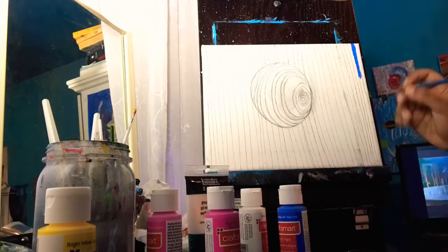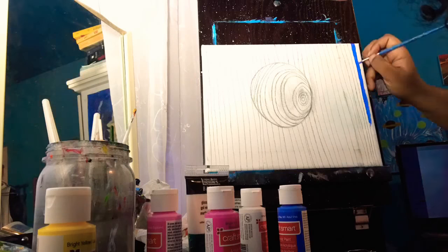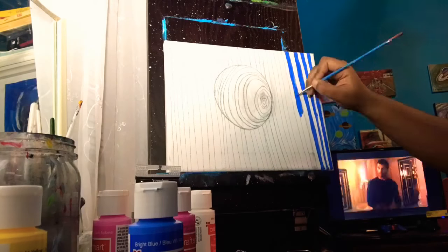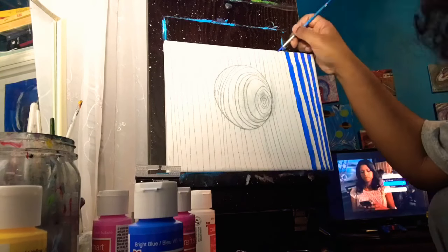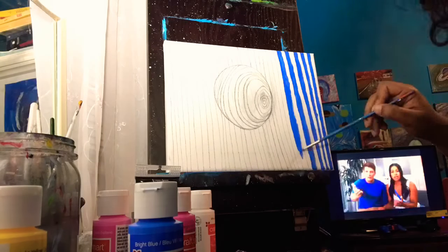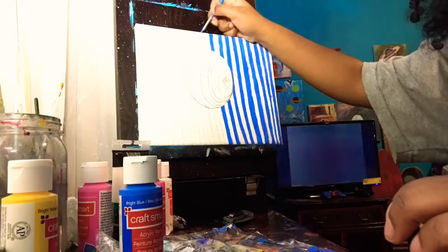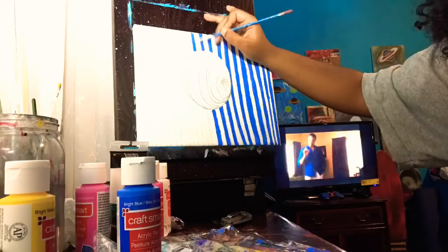What is it guys, it is me Aquanix and today I am doing the optic illusion painting. I already pre-sketched this out so that it wouldn't take a lot of time — all I really have to do is just paint it for you. The color I started off using is bright blue from Craftsmart, which is an affordable paint, and I'm also using bright yellow.